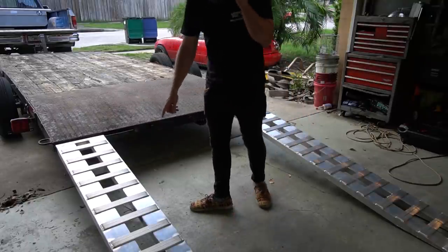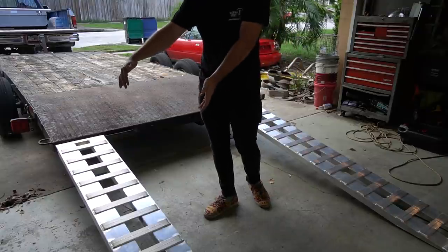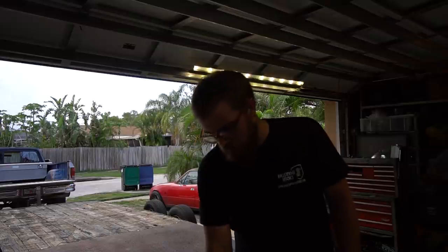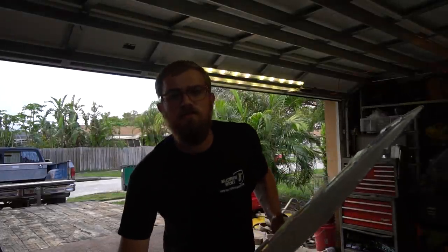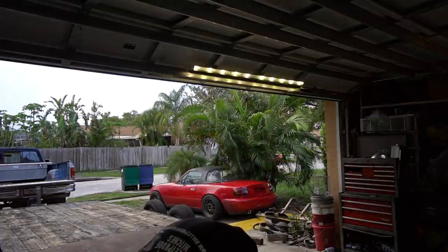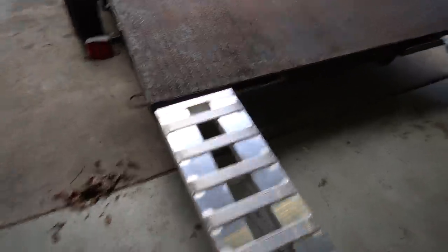So these are the ramps I got off eBay. I think these are like $320 shipped. They're 7 feet long by 14 inches wide. There's like a million variations of these — 5 foot, 6 foot, ones without the knife foot and ones with the knife foot. This is the knife foot. It's just at an angle so that when you set the ramps on the ground, they don't pop up as much.